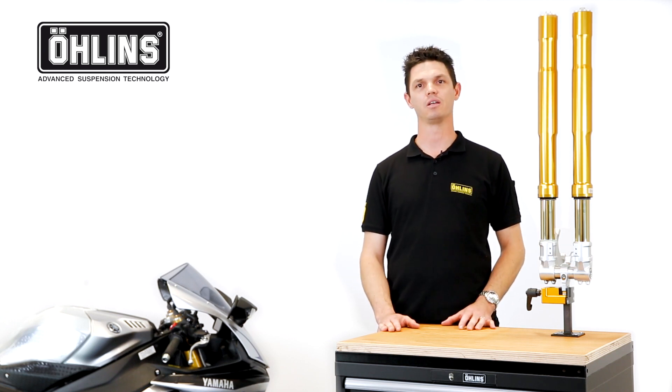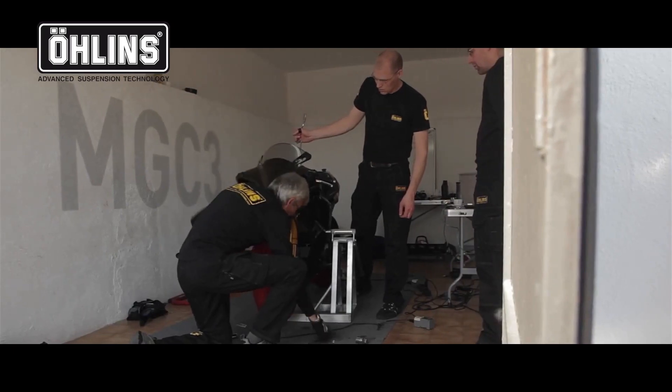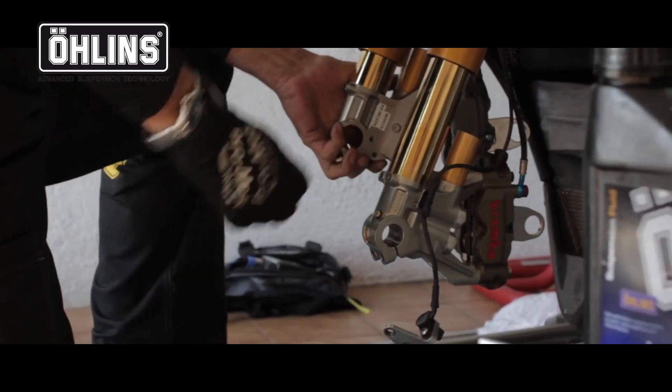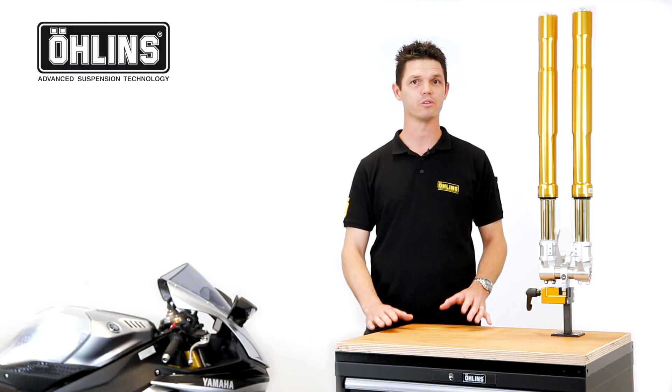So what is the FGRT, and what benefits does it offer in comparison to a replacement cartridge kit? The FGRT was initially developed for use on hypersport machines, but is now also designed for other segments, such as cruisers.